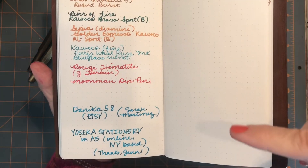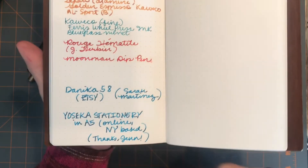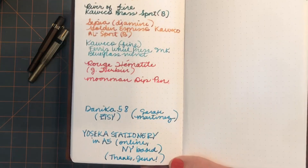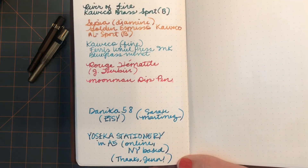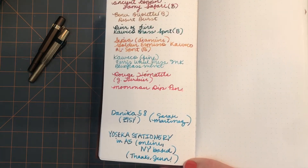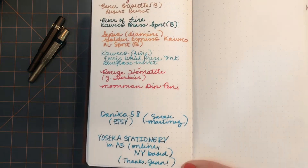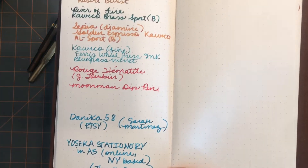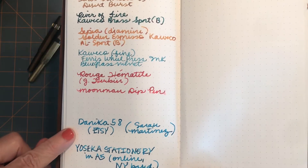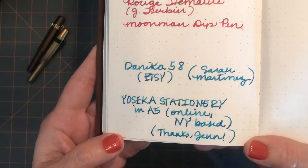I first heard about this paper from Sarah Martinez on YouTube — she's got tons of great videos on journaling, planners, inks, pens, and pen cases. Fair warning: if you watch her, you will want to buy numerous things, so be careful. Sarah's great and I've really learned a lot from her channel. She first talked about getting this on Etsy from Danica58, if I have that right.